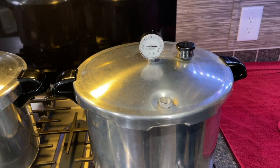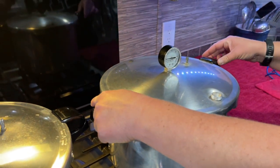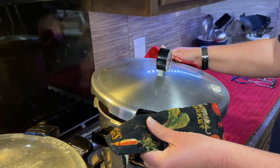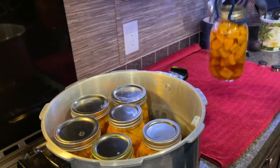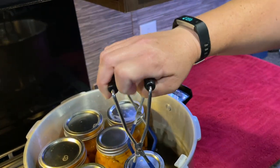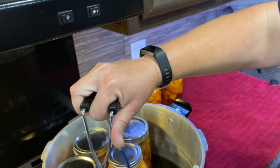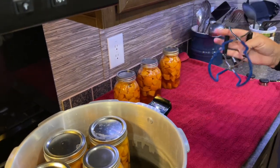The first step to opening the canner is to take the weight off. When you open the lid, remember there's still going to be quite a lot of steam in there and it's hot, so open the lid in such a way that the steam vents away from your face. Then remove the jars from the canner. We'll put them on a towel so that the heat doesn't transfer into our countertop, because that intense heat in one localized spot can really cause bubbles or damage to your countertops.